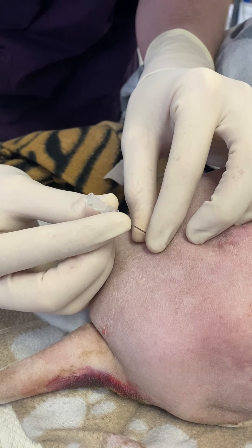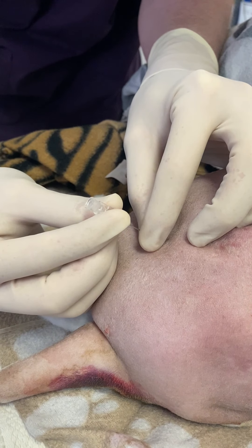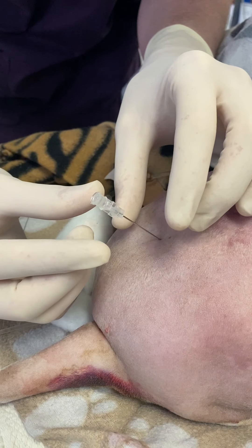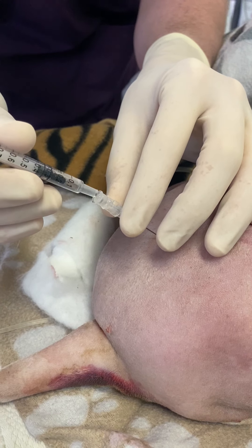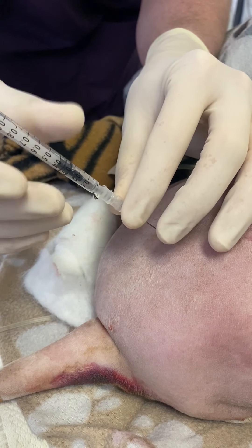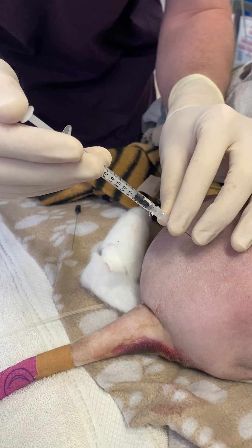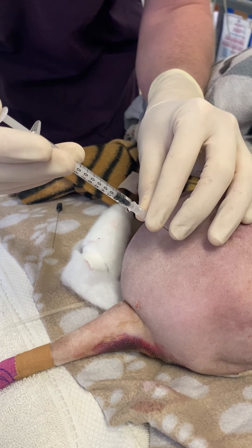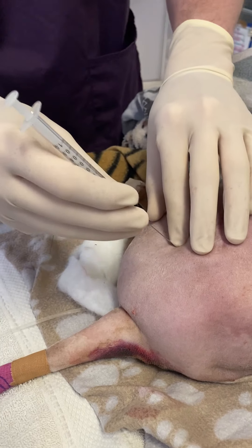There shouldn't really be any disruption to this one from the injury itself. What I'm going to do now is grab our epidural and push it in. I'm pretty confident with the placement of how it feels. So we're going to push on there, and you can see there's no pressure there whatsoever, and that gives me confidence that we're in the right spot for that epidural.